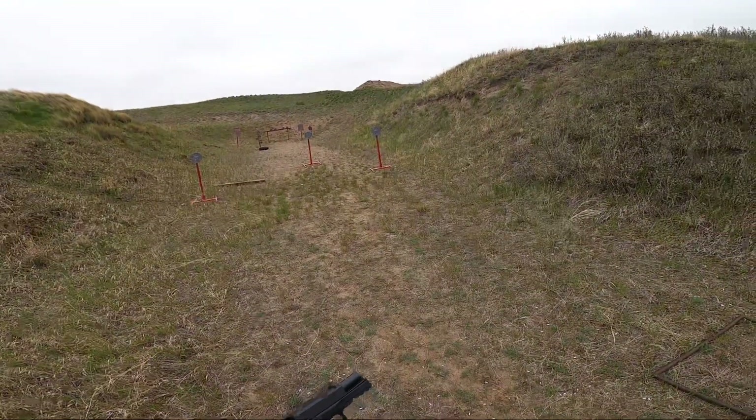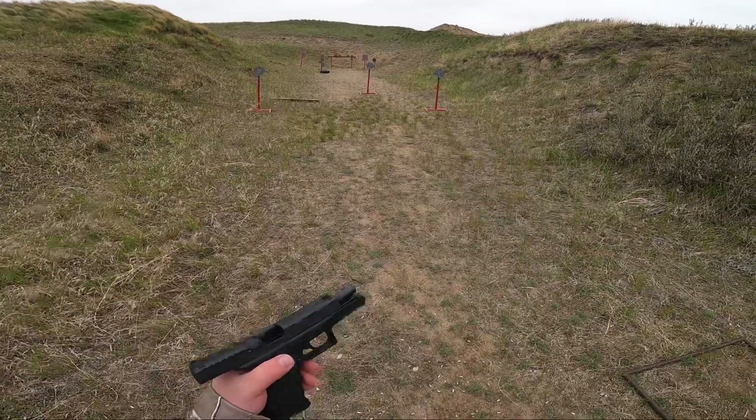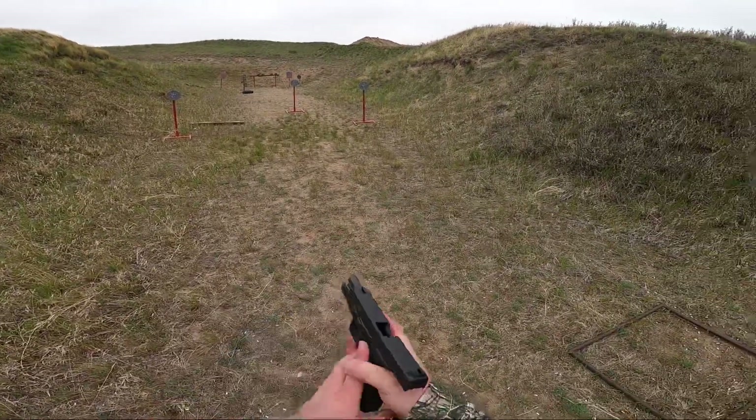Hey guys, Chris Cooler Shooter here. Just a little update — just a short video here on the Terra TM9 again.